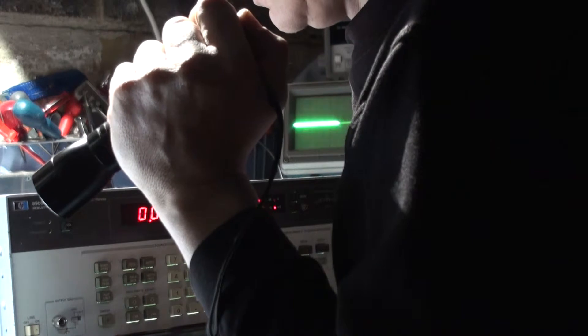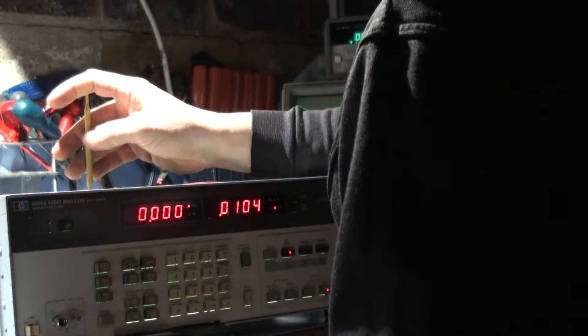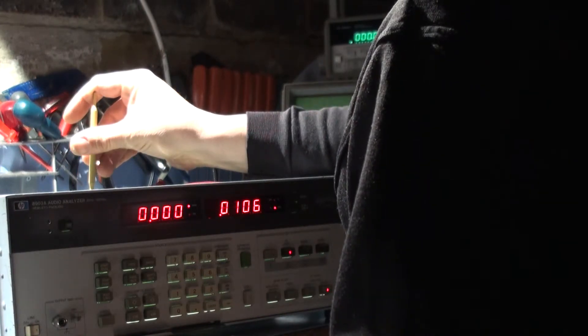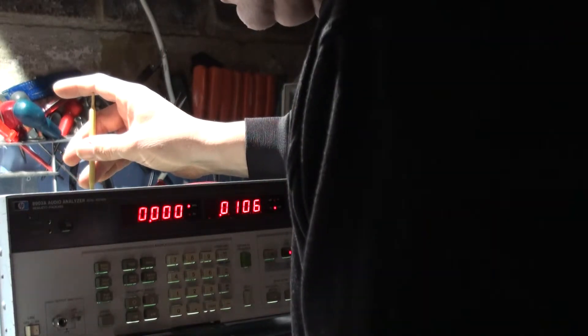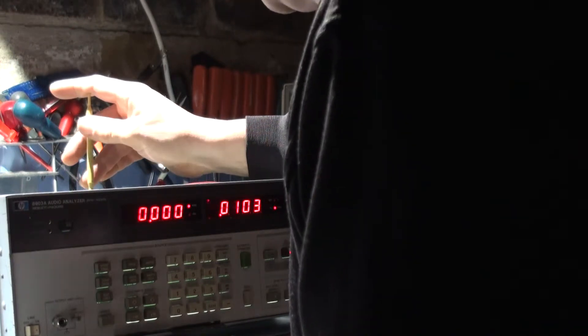Doesn't make a lot of sense, that output jack. Output offset — not getting any change at all on that. What's the output jack? Not getting any change at all on that. Let's go back.